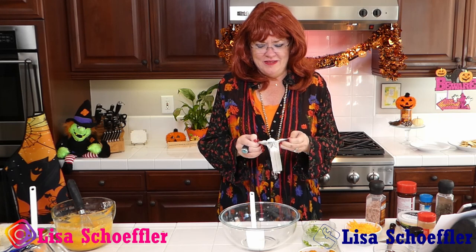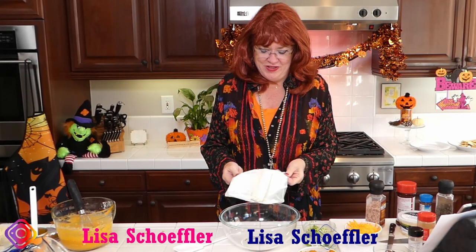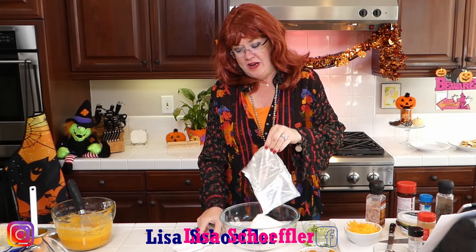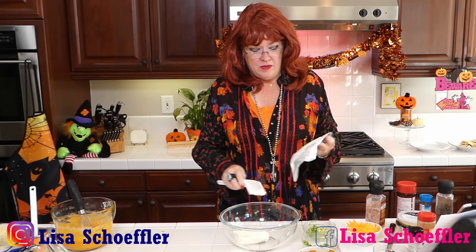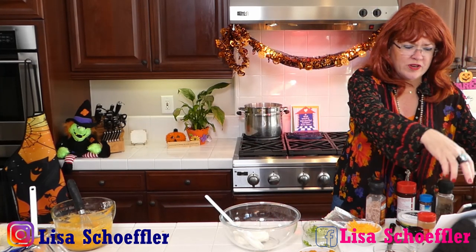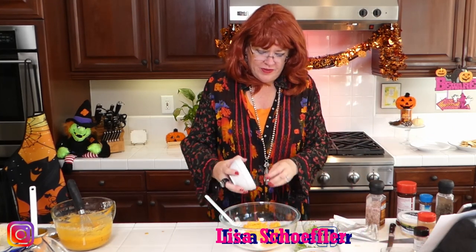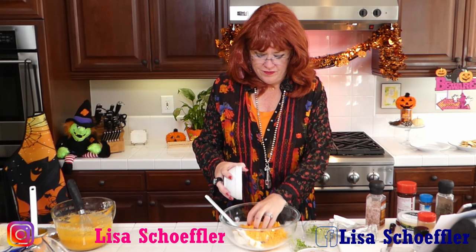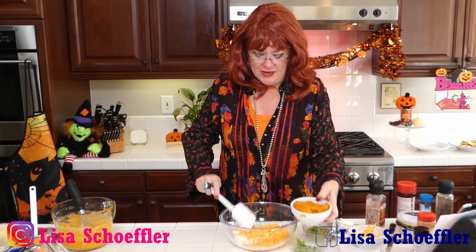We're starting with the basis of most things — a full block of cream cheese that is softened, because it's just easier to mix. It blends much better. So one block of cream cheese, whatever your favorite brand will do. Into that I'm going to put about half a cup of grated cheese, but I'm going to save a little bit to roll the ball in at the end. And I'm going to put about half a cup of pumpkin in.